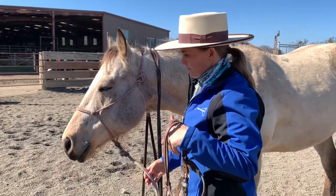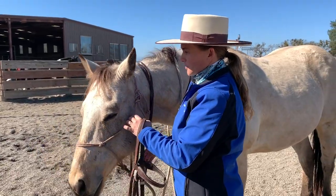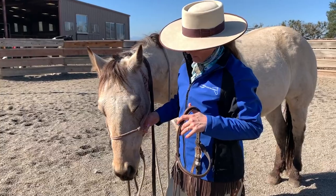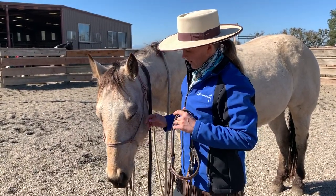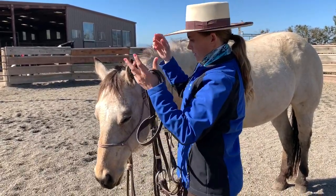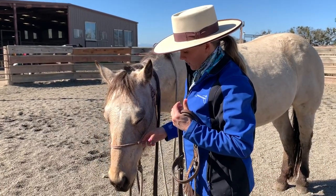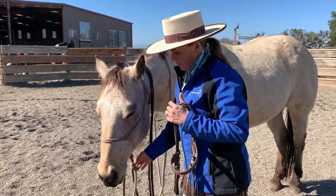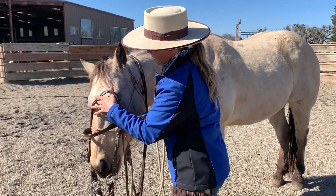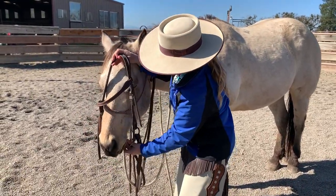I'm going to bridle the first time with the halter on. And maybe if it's a real troubled horse, I'm going to bridle him a long time with the halter on, because I want to be able to bring his nose to the side and get a hold pretty quickly if my horse is worried. I don't want to be fussing around with the bridle up here chasing his nose. I can grab that halter knot pretty quickly — if it got real bad, I could grab the lead rope pretty quickly. I'm going to go here, not over the top — that's less busy to a horse.